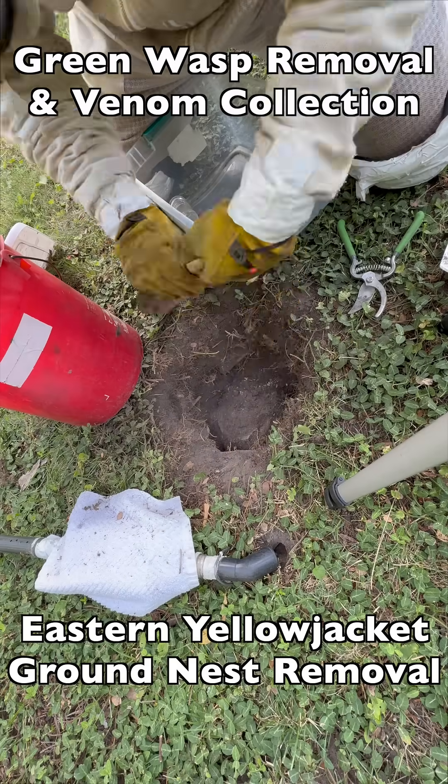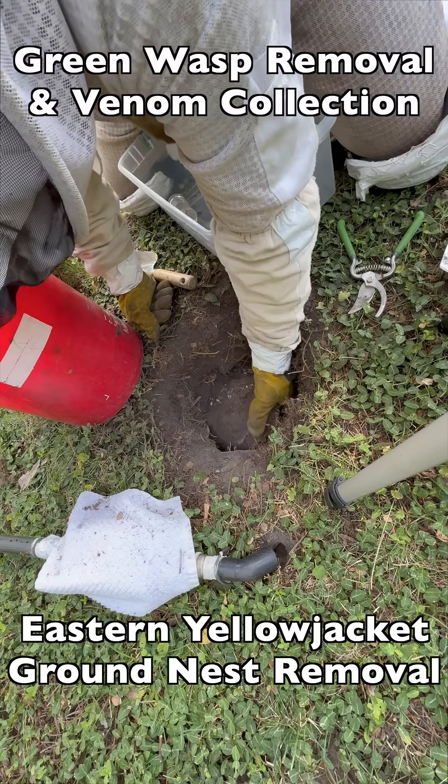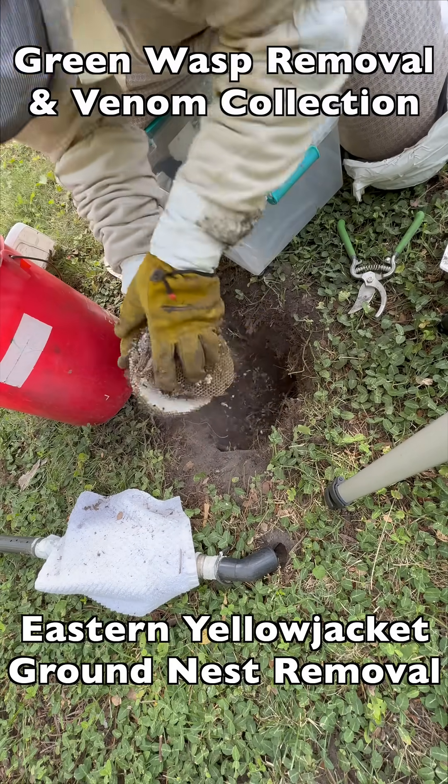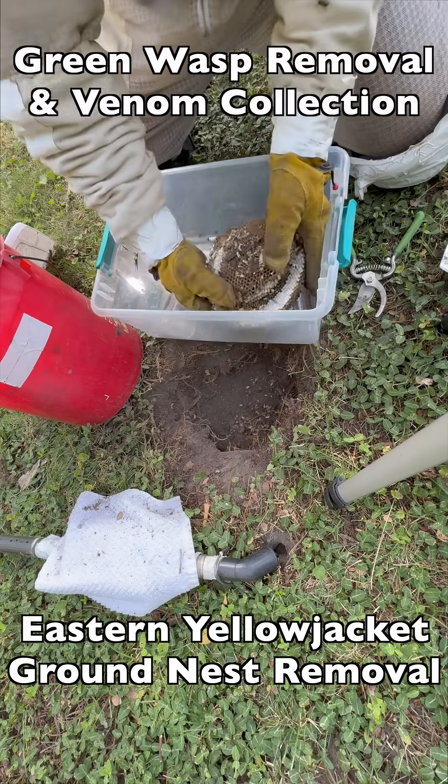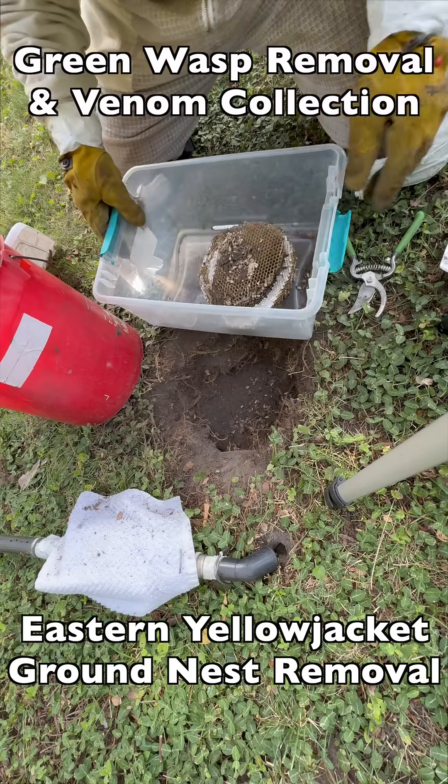Once the wasps are collected, we dig out the brood comb that contains all the eggs, larvae, and pupae, and we incubate that back at our barn lab so we can collect more wasps as they hatch out of the nest.